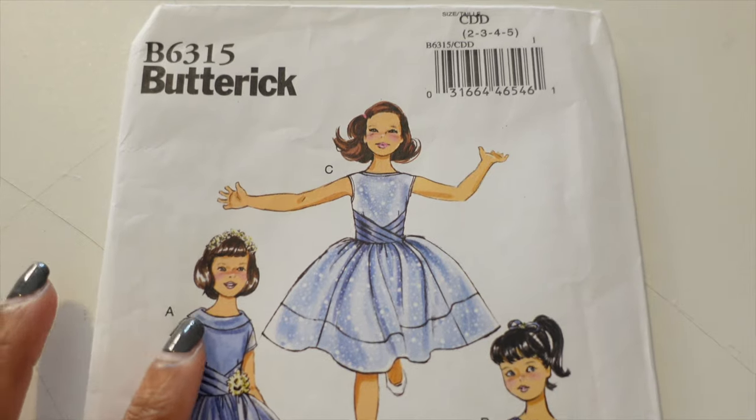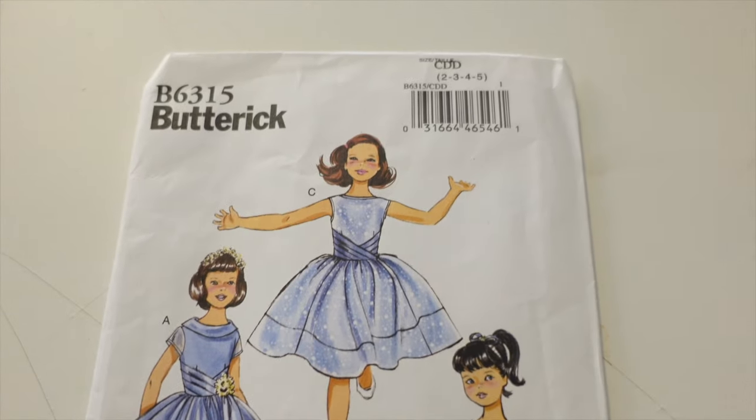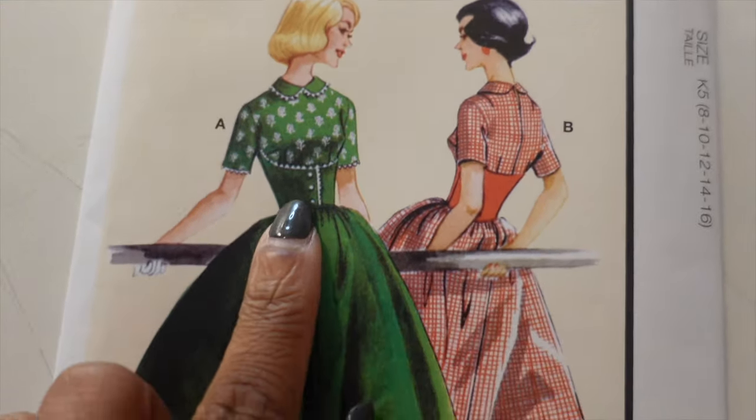The pattern I'm using for Major's dress is a Butterick retro reprint from 1961 — it's Butterick B6315. The pattern I'm using for my dress is a vintage reproduction, one of McCall's new ones from the 1950s. I think these two patterns will complement each other.